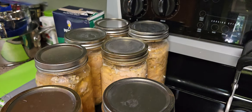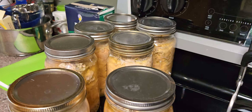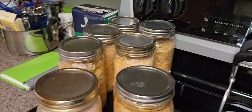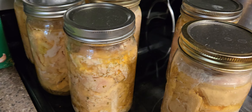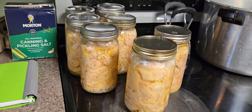Good morning. So yesterday my mother-in-law and I canned chicken. This is the chicken that we grew, we raised, and slaughtered, and had in the freezer.